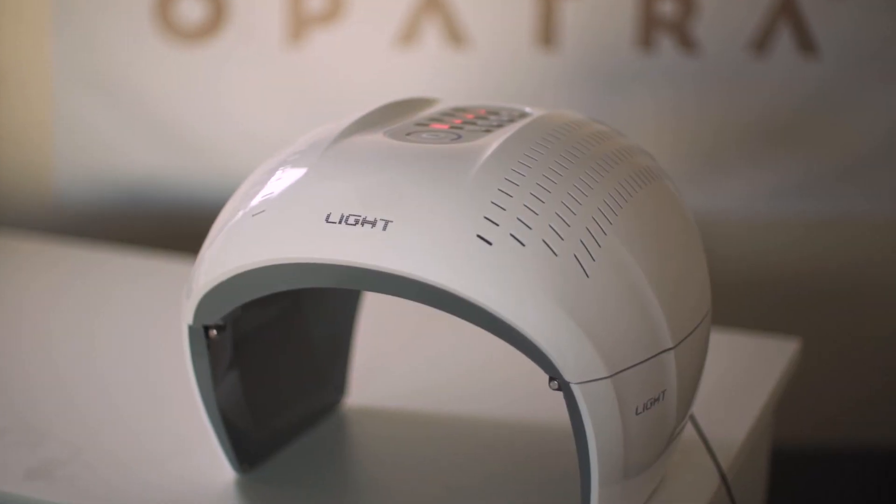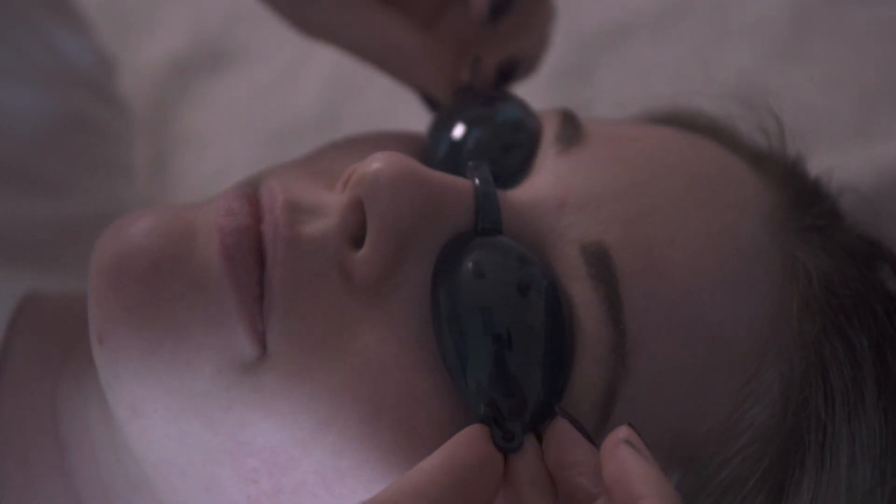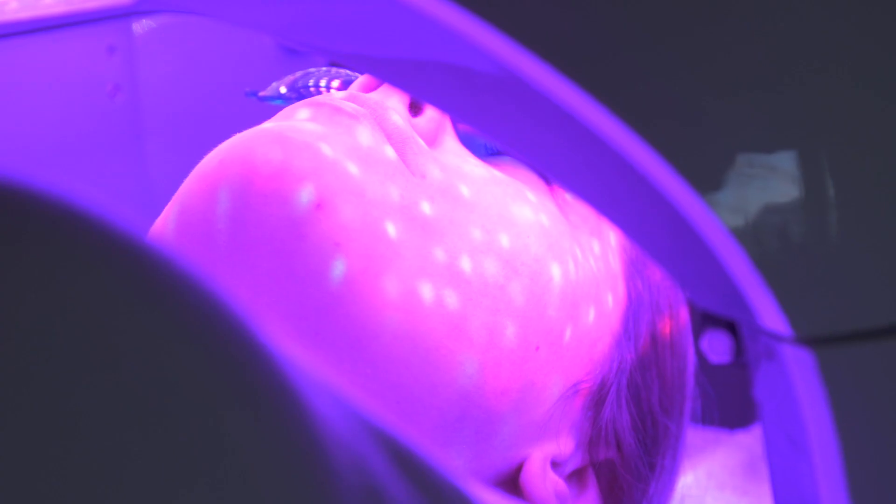Hello, welcome to Opatra London. I'm Emily and this is your simple step-by-step guide to Opatra Light. We would like to introduce the Opatra LED light machine with three main functions: red LED light, blue LED light, and IR light.